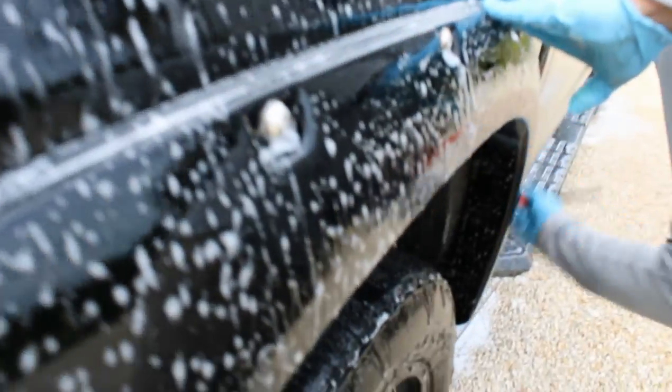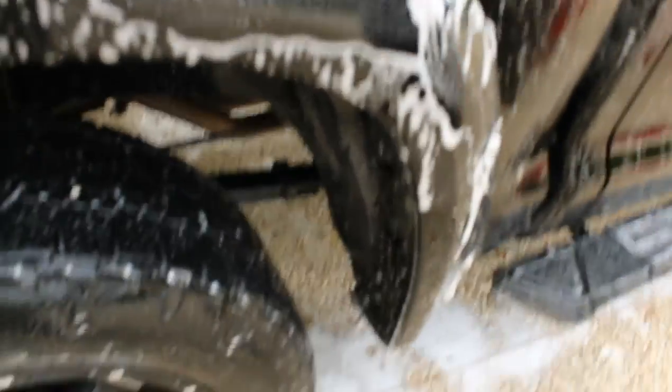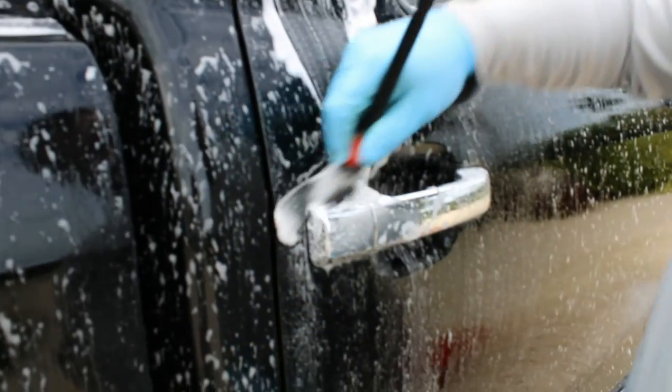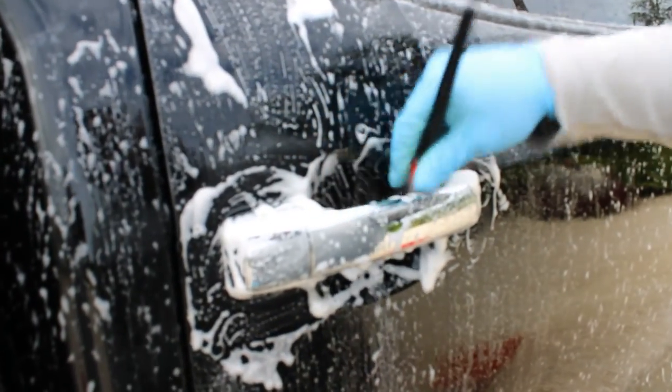Right now, we hit the entire vehicle with a foam bath, and now we're hitting it with small, really, really soft detail brushes — make sure you don't swirl and scratch the paint up. I'm going to hit the rivets in the fender flares, the trim around the doors, any emblems, the trim around the windows, the door handles, anything of that sort, along with the grill. I forgot to actually press the record button while I was doing the foam bath, so my apologies on that.